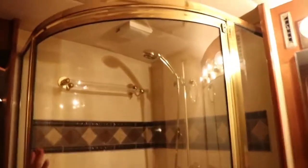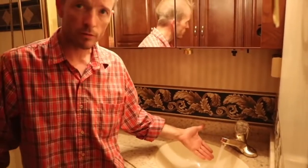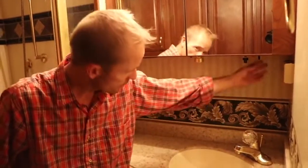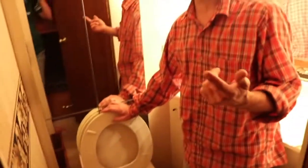Here's the shower. There's storage behind there. The water pump turns on here — you can see you've got flow and water, both hot and cold. The hot water will run off the Detroit, the AquaHot, or being plugged in — so you have three different ways to get hot water.